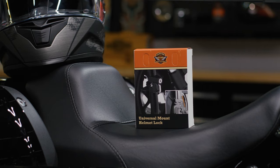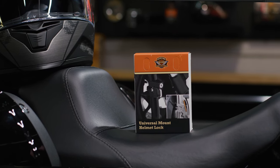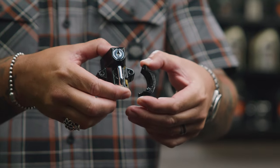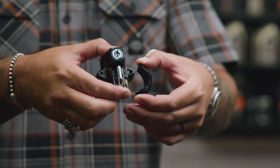We're going to do that utilizing the genuine Harley-Davidson Universal Mount Helmet Lock. This comes in two different color options — we've got the gloss black here, which ties it all together with this Lowrider ST, and you also have chrome.